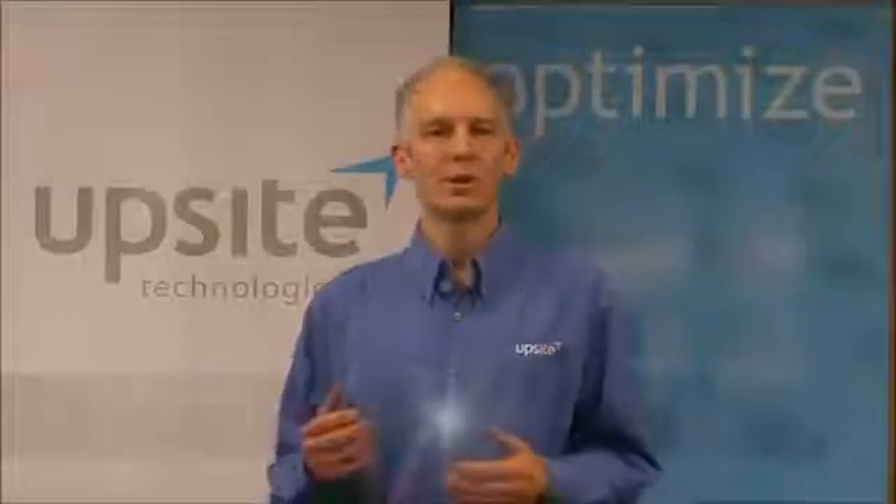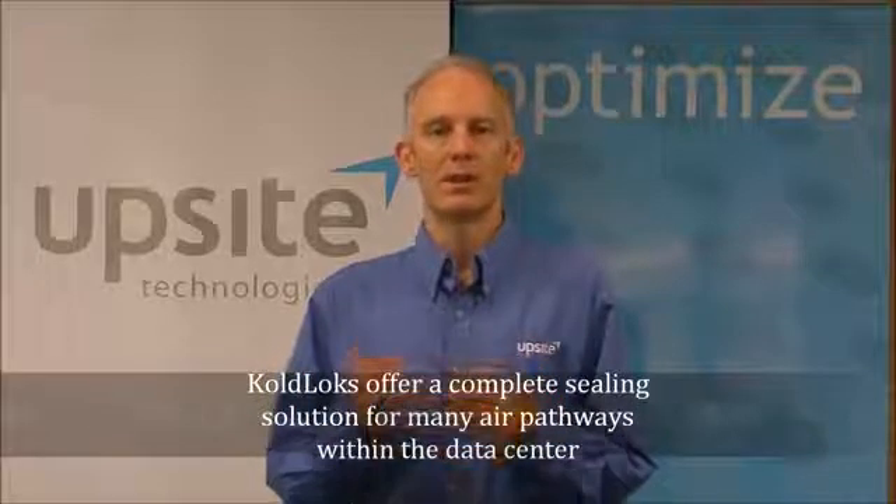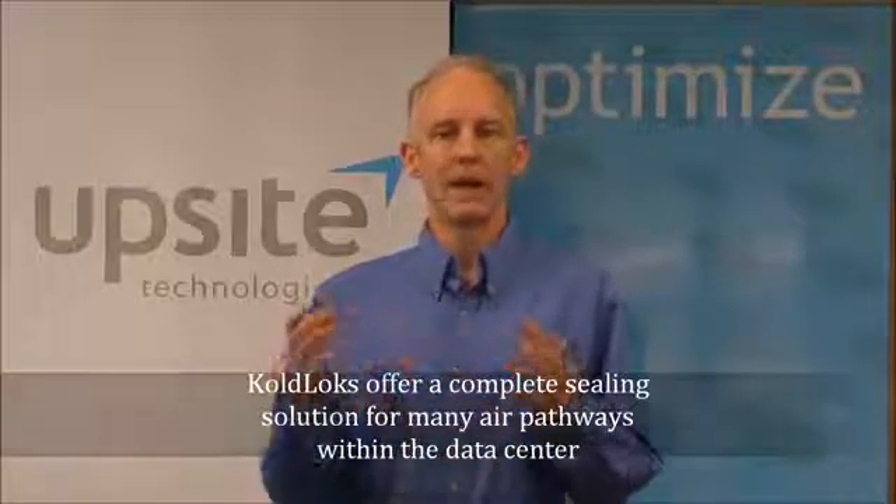Hello, I'm Lars Strong, Senior Engineer with UpSight Technologies. I-2-Lock products come in a wide variety of configurations so that they can be used to seal nearly every hole in the computer room raised floor.